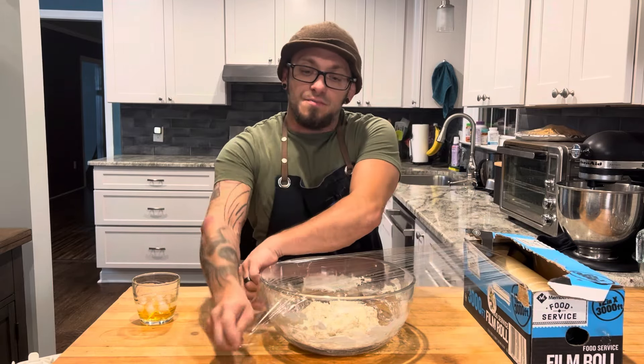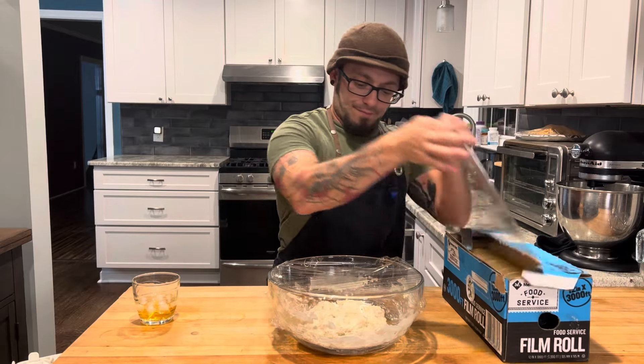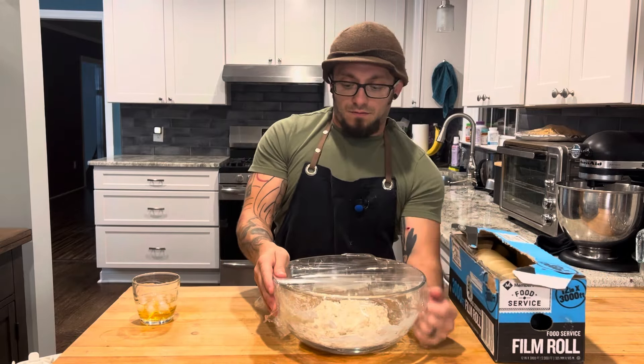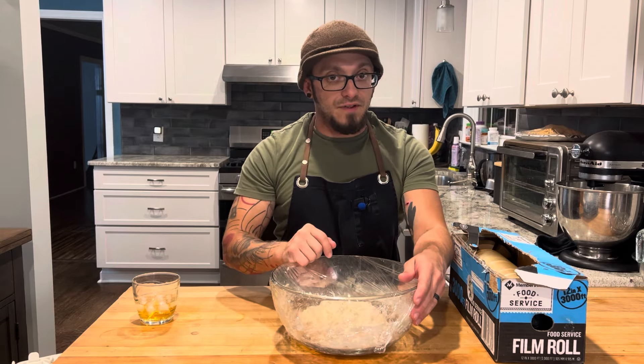All we're gonna do is cover that with some plastic wrap nice and tight. Now I'm gonna let this sit overnight at room temperature and I'll see you guys in the morning.